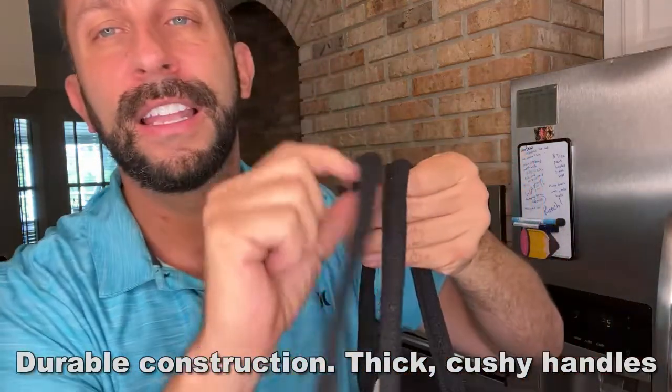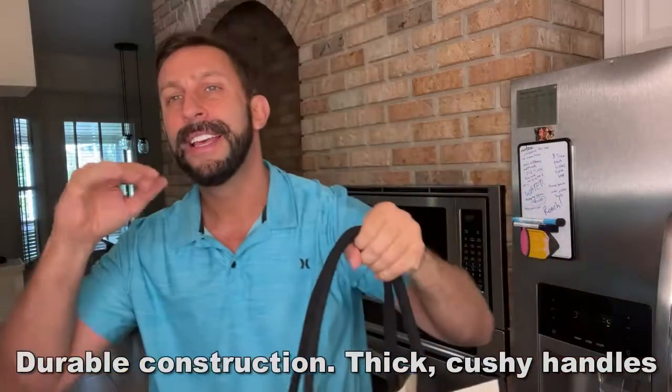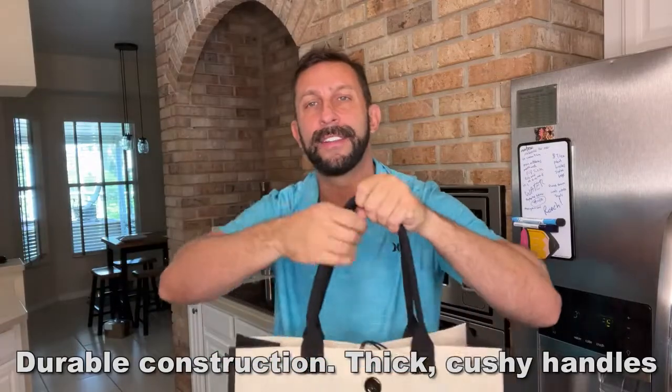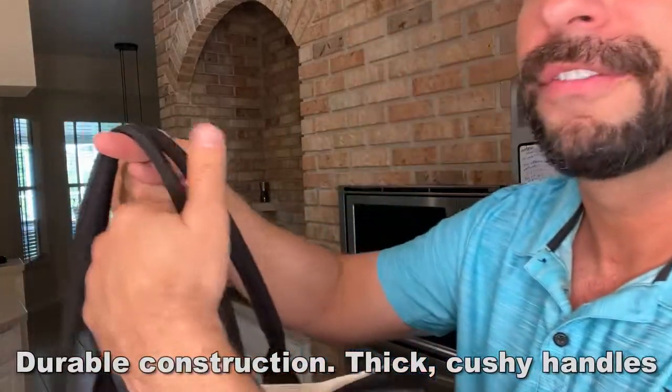First off, I love these thicker, softer handles, unlike those thin canvas-y handles that are going to cut into your hand. This one's going to be great for soft fingers, soft hands. Even if you have a lot of weight in here, it's not going to cut into your hands.